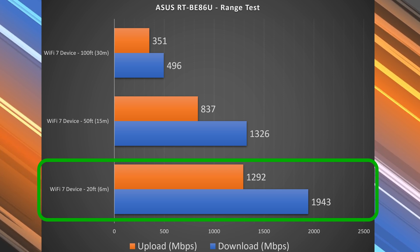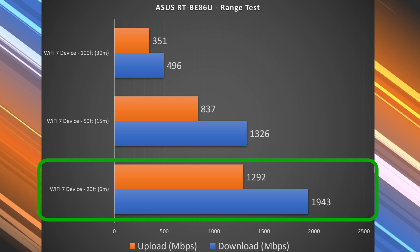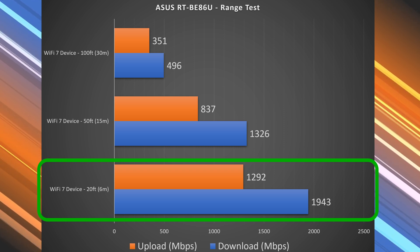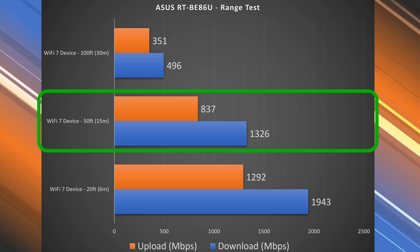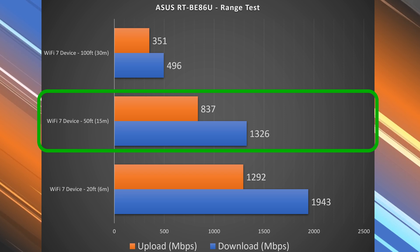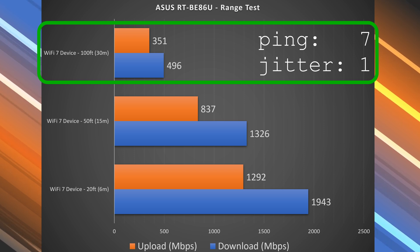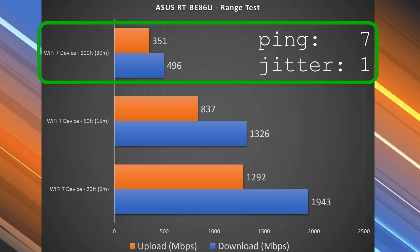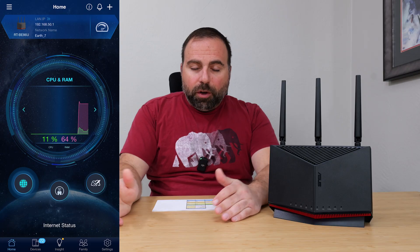There was about a 200 Mbps drop at 20 feet, but still really fast — the major drop was in upload speed at 1292 Mbps up. At 50 feet outside, there's definitely a drop, but still very fast at 1.3 Gbps down and 837 Mbps up. And at 100 feet across the street, I'm still getting very usable speeds at nearly 500 Mbps down and around 351 Mbps up.